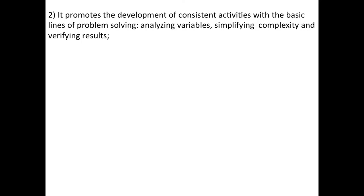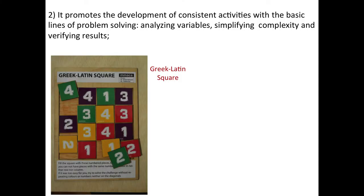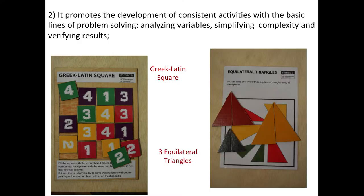Another example: things like a Greek-Latin square, or a simple exercise with six shapes that you can compose into one, two, or three equilateral triangles. If you analyze the way to solve the challenge, it's essentially a Polya method — transforming a complex problem into something simpler, and then solving it.